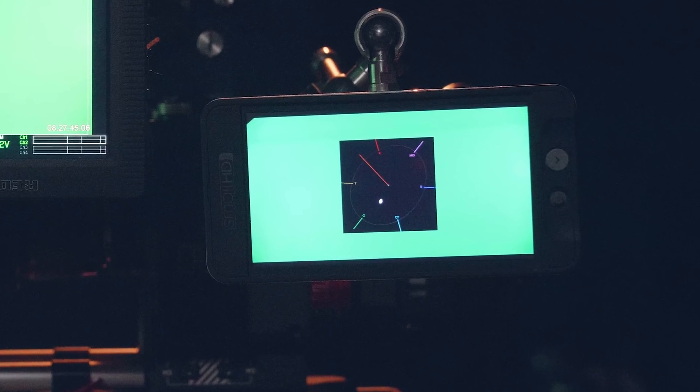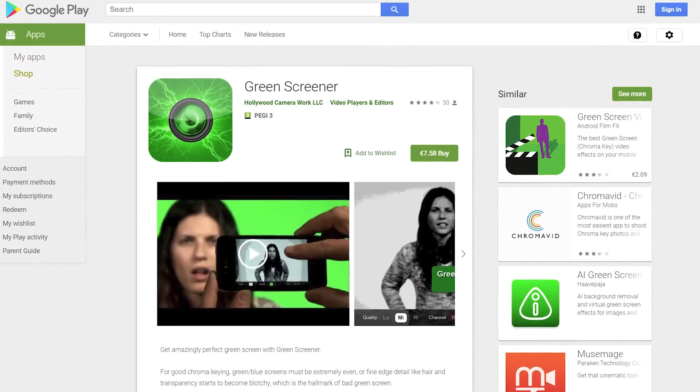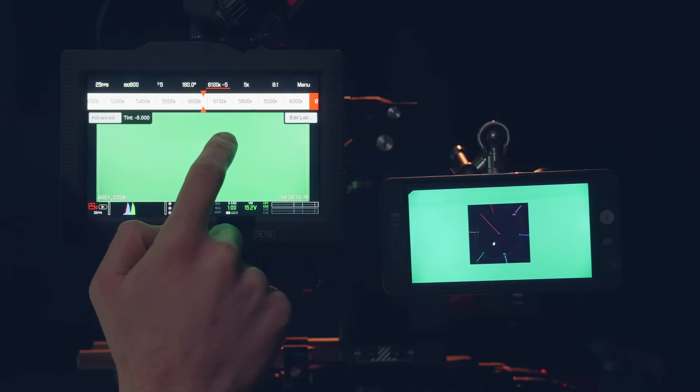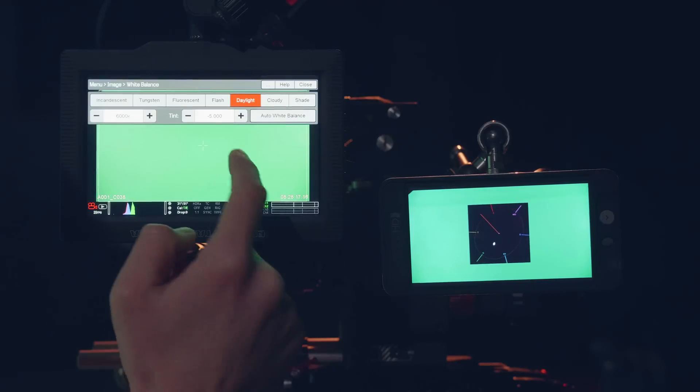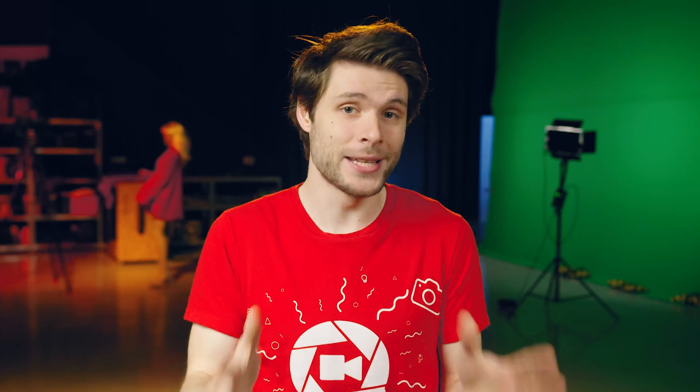Tip number three — again, your green screen should be green. Open up the Vector Scope. Many DSLRs like the GH5 or external monitors like those from SmallHD have these tools built in. If not, film a short clip and look at the Vector Scope in Premiere. There's also an app called Green Screener with a ton of different tools. Make sure the highlight on your Vector Scope leans towards green — if not, check your white balance. If it's not set according to the type of lights you're using, you'll capture a different mix of green. You can also adjust the tint value, but don't overdo it. If you keep having trouble, you may need a different green screen — always purchase one specifically meant for video, not just fabric from a carpet store.